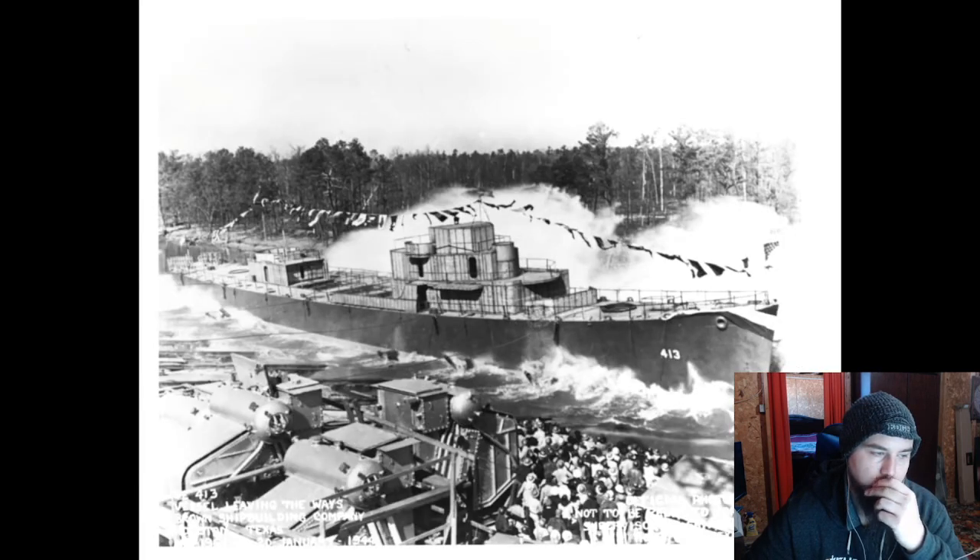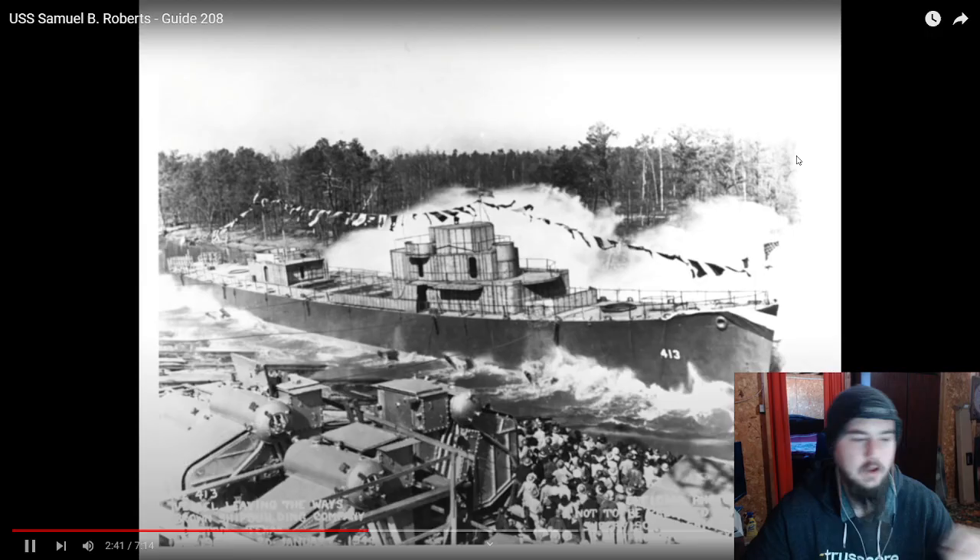Although a fair way down the list of initial build contracts, so vast and rapid was the building effort that the Samuel B. Roberts went from being laid down at the start of December 1943 to launch in less than two months, and was then commissioned at the end of April 1944, about four months after the first ship of the class was completed. The US ship production in World War II — just US production in World War II — is just so impressive.